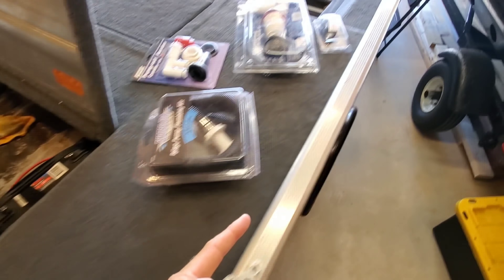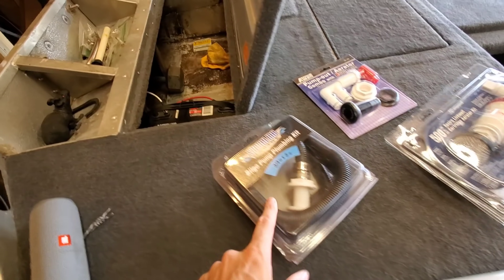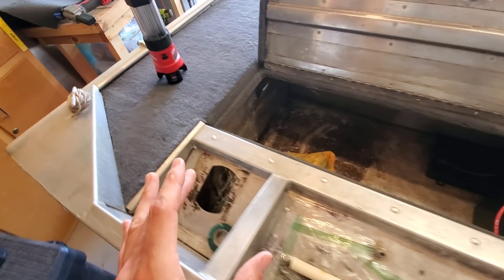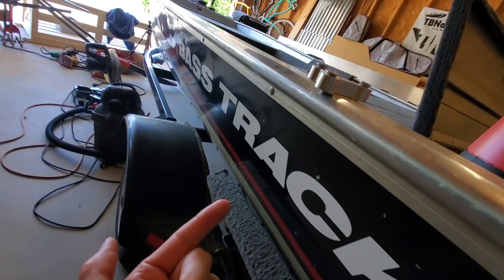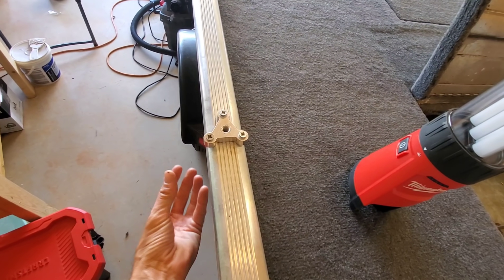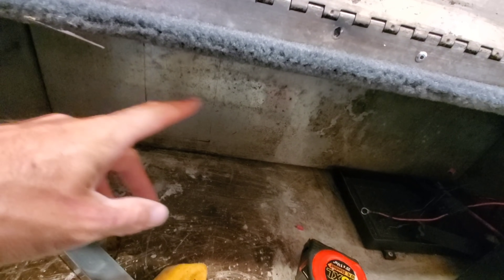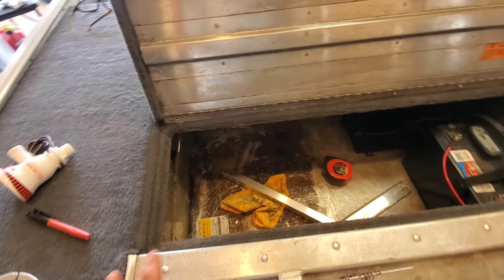I'm thinking we'll put the pump down at the bottom, put the Flow-Rite spray valve combo directly above it. There's a factory wiring tube that goes through this part of the deck, so the wiring will go through that and pop out to the livewell timer. For the through-hole fitting, I originally planned to come out the side of the boat, but there's foam in there and I can't get through to attach that fitting. That leads me to go out the back of the boat. I've measured out a five-by-nine-inch access opening because there's about an inch of void in there — I need to get through this to mount the pump and the Flow-Rite at the top.